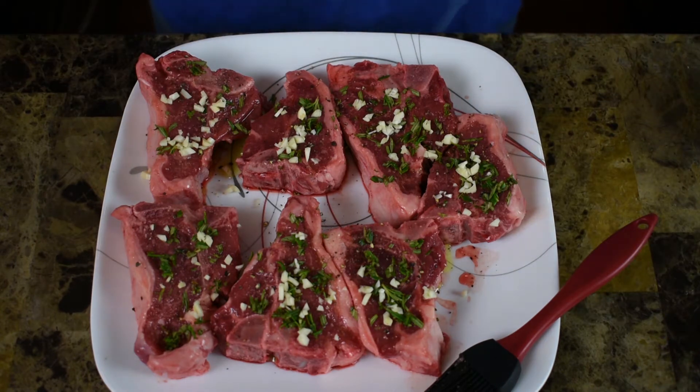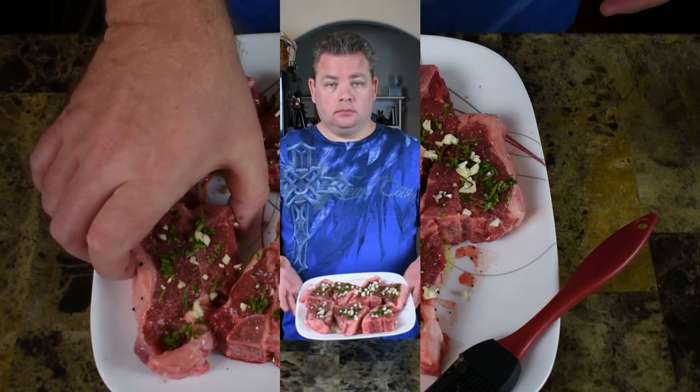All right, now we're going to flip these over and do the exact same thing to the other side. Both sides are seasoned and ready to go. I'm going to make my way outside — I've got the Traeger set on high, which today it's running about 440, so anywhere between there up to 500 degrees.